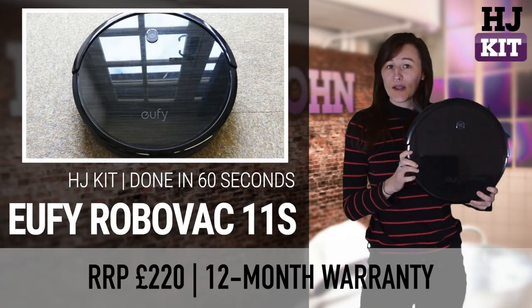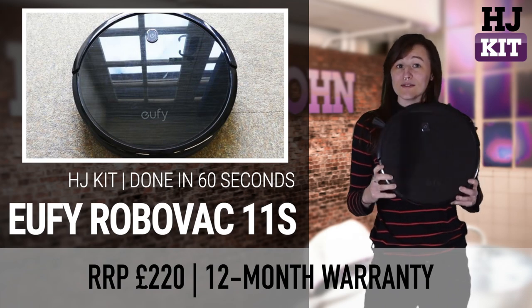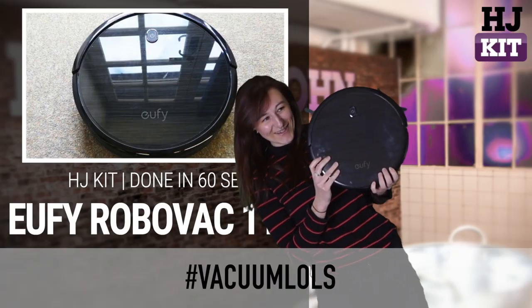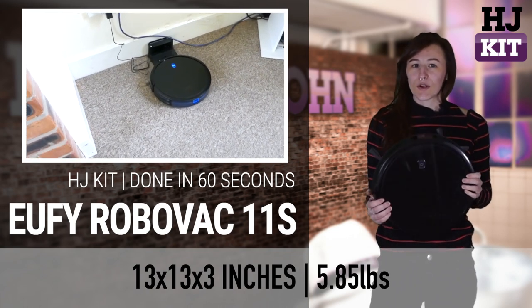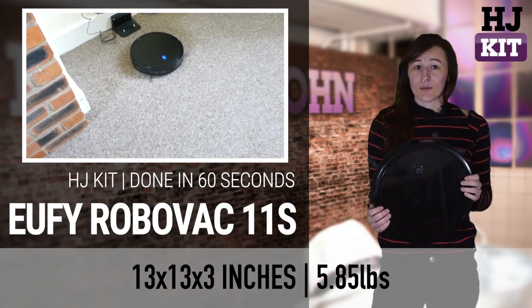The 11S RoboVac is a surprisingly affordable way of being better than your family and friends who are still pushing around their Dysons — like literal suckers. While it's reasonably priced, it's still not very good at getting into corners, eats cables occasionally, and is still generally a bit of a clumsy bugger.